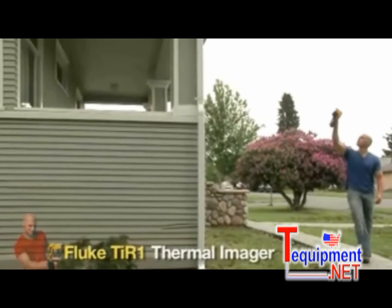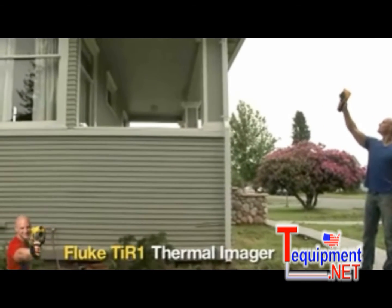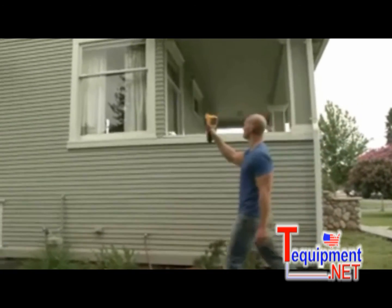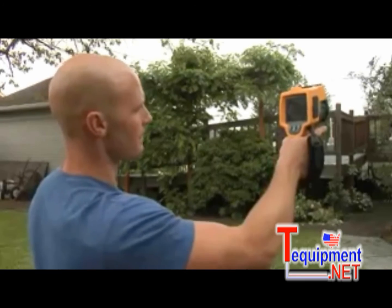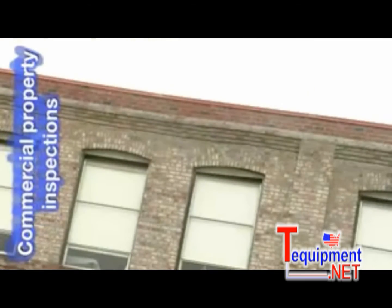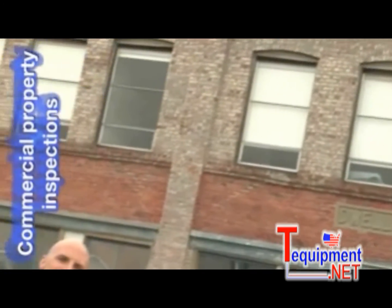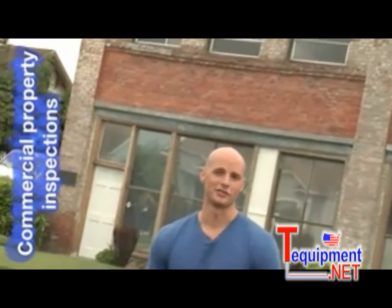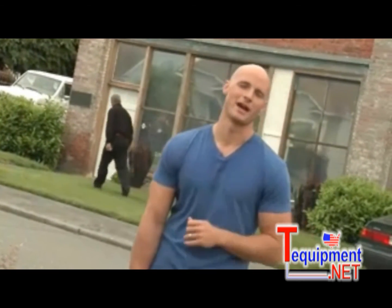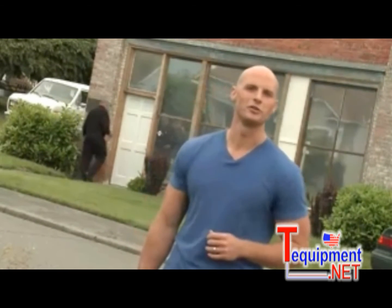The Fluke TI-R1 Thermal Imager is a tool that will not only make your current inspection business more efficient and successful, but also allow you to take your business to the next level. If you're looking to move beyond residential inspections and renovations, the Fluke TI-R1 can help you take on the lucrative market of commercial property inspection. Here we are at a warehouse in the process of being renovated into office space. The property owner has already spent over $100,000 replacing a bad roof, and before he finishes his renovation, he has wisely asked us to come out and do a quick inspection.